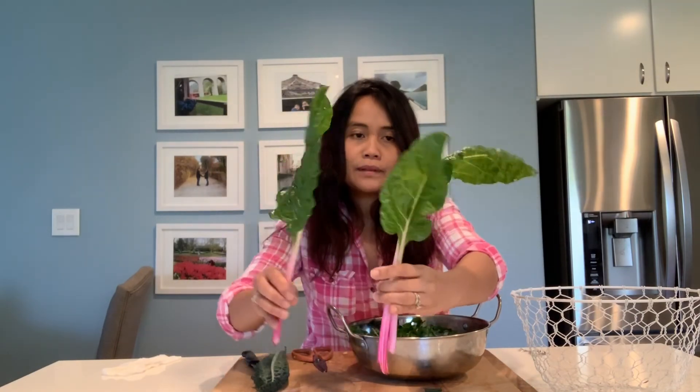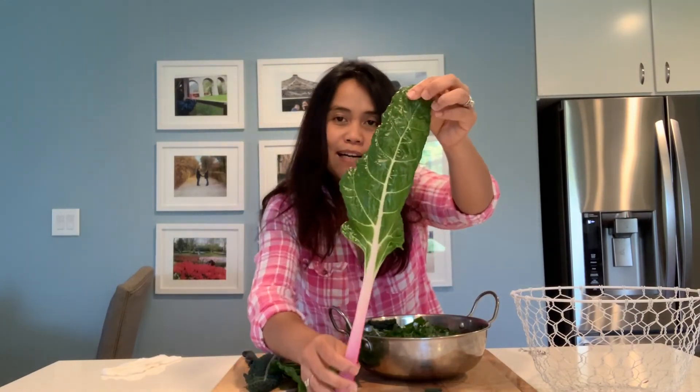This is Tuscan kale and these are peppermint chard. Look at the peppermint chard — look at the top: pink, very pretty, and then light green. It's a perfect spring color.